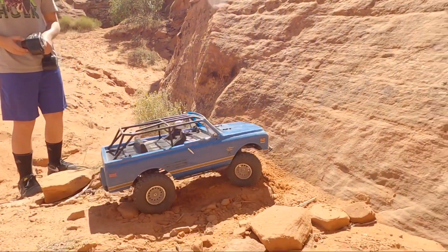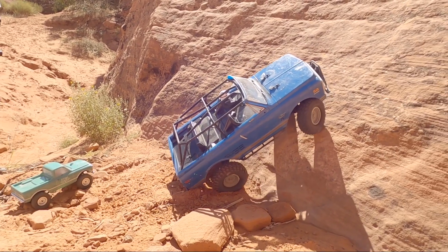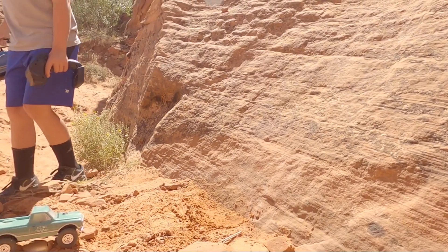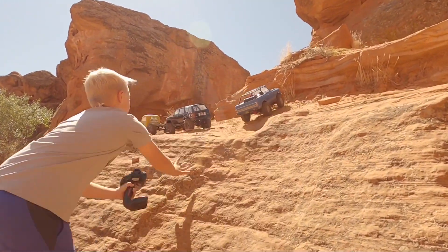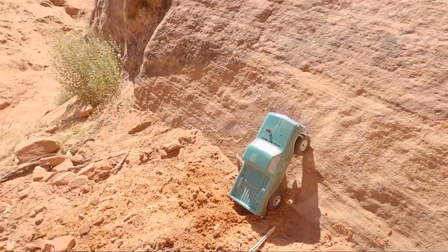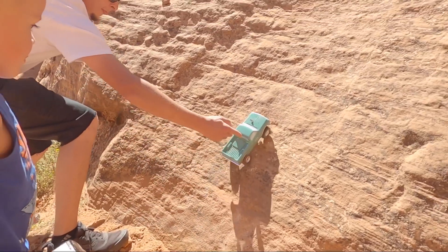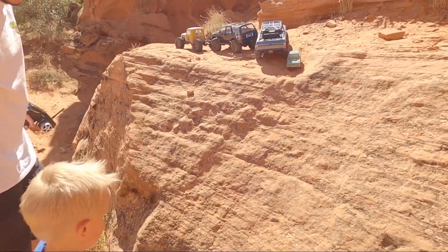All right, here we've got the Axial Blazer. This one struggled a little bit earlier — might have to just push it up the hill to get the bumper off the fan. And the Axial's at the top — right on! Is it going to do it, Ben? Yeah, the stick was in its way. That was it. Good job, dude. Woohoo! You did it.